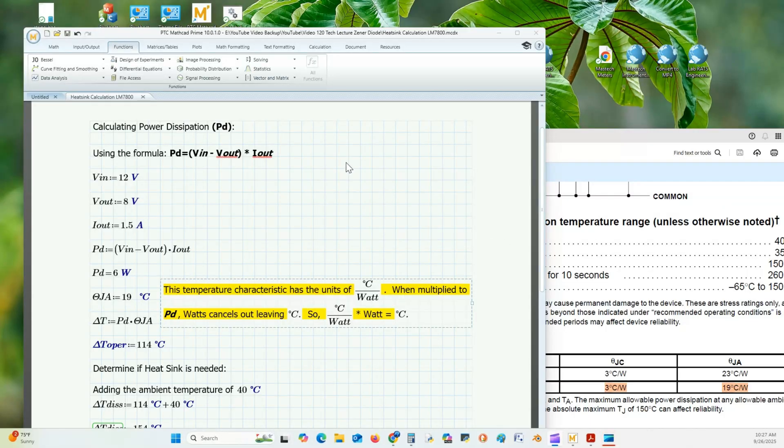Now we're going to calculate power dissipation (PD). Using the power formula PD = voltage × current, where voltage is V_in minus V_out: V_in is 12 volts, V_out is 8 volts, and the maximum output current is 1.5 amps. That gives us 6 watts.